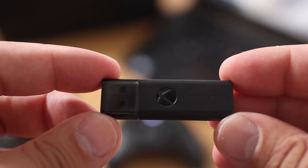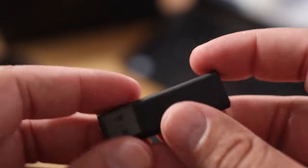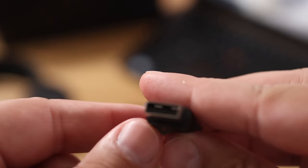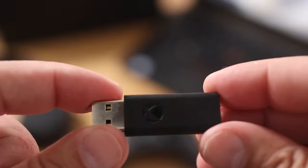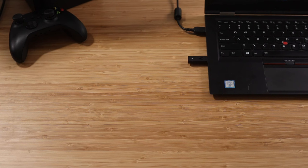In order to pair the headset with your PC, you're going to need to make a separate purchase of the Microsoft Xbox Wireless Adapter for Windows. This adapter will allow Microsoft's proprietary wireless system, which we use for the 9X, to work with your computer.